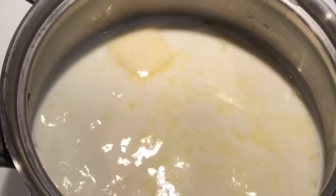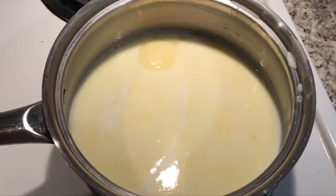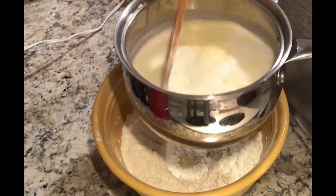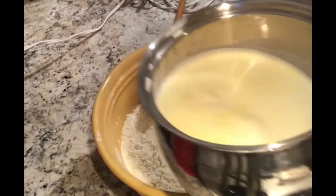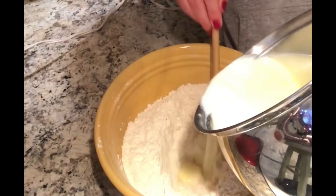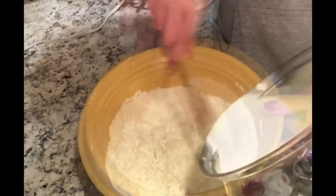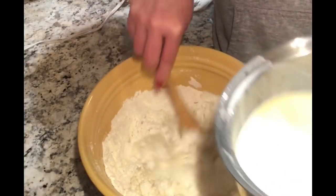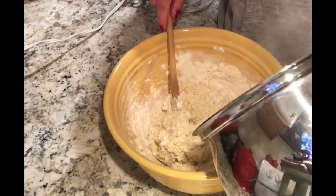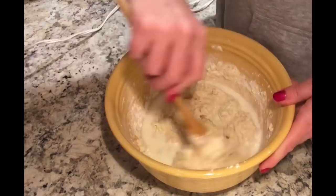What you're going to want to do is slowly heat it up until the butter is almost melted — not completely, but almost. That's when you're going to pull it off and add it to your flour and yeast mix. I add it in slowly, a little bit at a time, mixing it in until it's all combined.